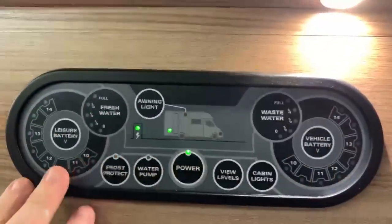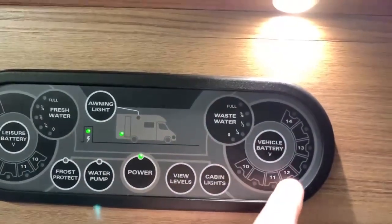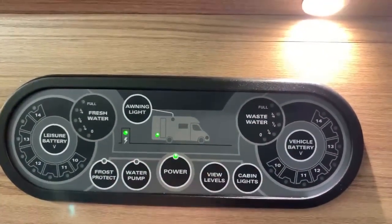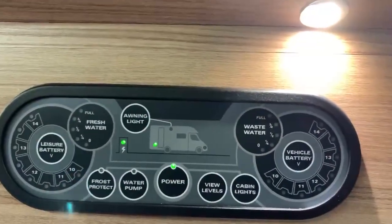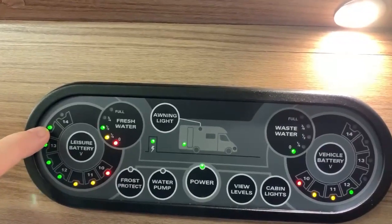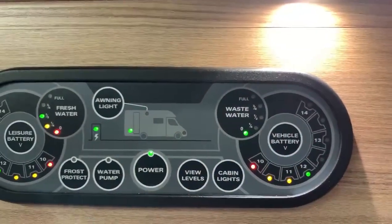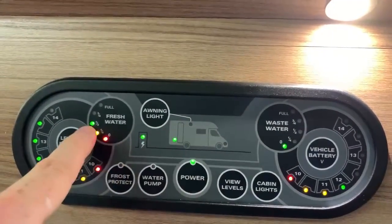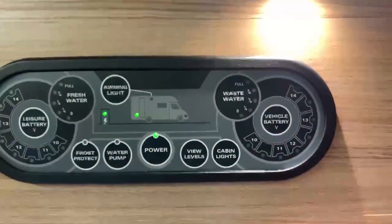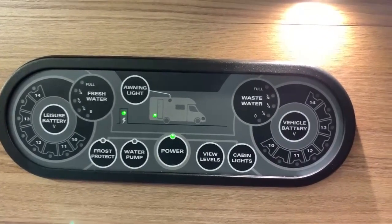There is also a View Levels button. The layout shows your two 12-volt batteries to either side, with segmented LED sections that light up to indicate the voltage in each respective battery. You have the same setup for the fresh and waste water tanks. When I press View Levels, it shows all those gauges at once — we can see the leisure battery has somewhere between 13 and 14 volts, so it's on charge as we're on mains electric. The vehicle battery has around 12 volts, the waste water tank is empty, and the fresh water is about half full. It's also worth noting that when you first turn the panel on, every LED will turn on for a split second so you can check for any dead or duff LEDs.